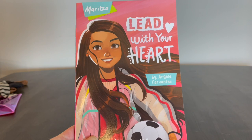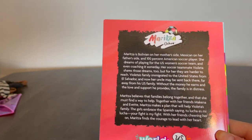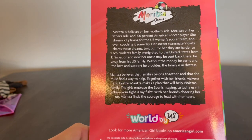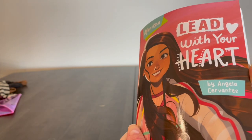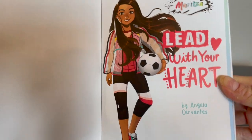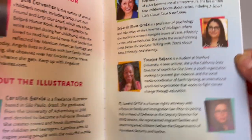Here is Maritza's book, titled Lead With Your Heart by Angela Cervantes. The back has the summary including Maritza's logo with the soccer ball, her full name Maritza Ochoa, the World by Us logo, price, ISBN, and all the other standard information. At the front we have the author, illustrator, and advisors for her book.